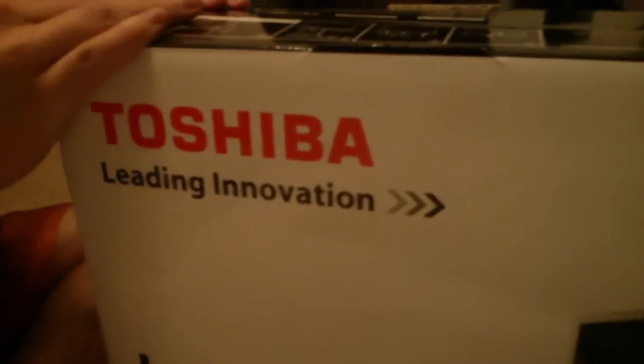All right, here we go — I'll use my screwdriver. This is the third TV I've unboxed on this channel, the first being the Sony TV display. This one is actually going to go out in the living room. Once you get it a little bit open, that's all you need. It looks really beautiful.